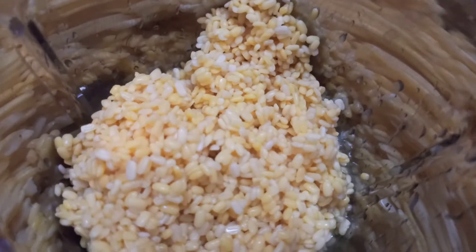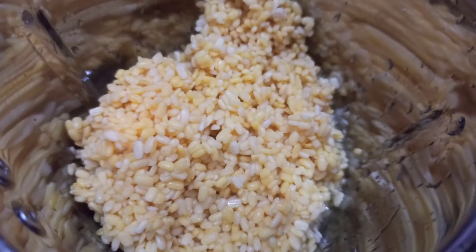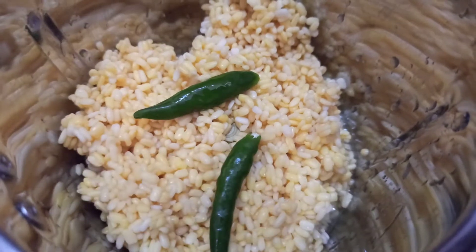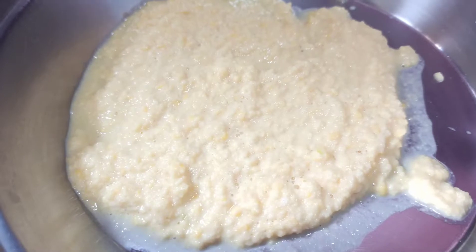I have taken 1/4 cup of moong dal and put it to soak for 2-3 hours. Now we will add it in the mixer along with 2 green chilies and make a paste.